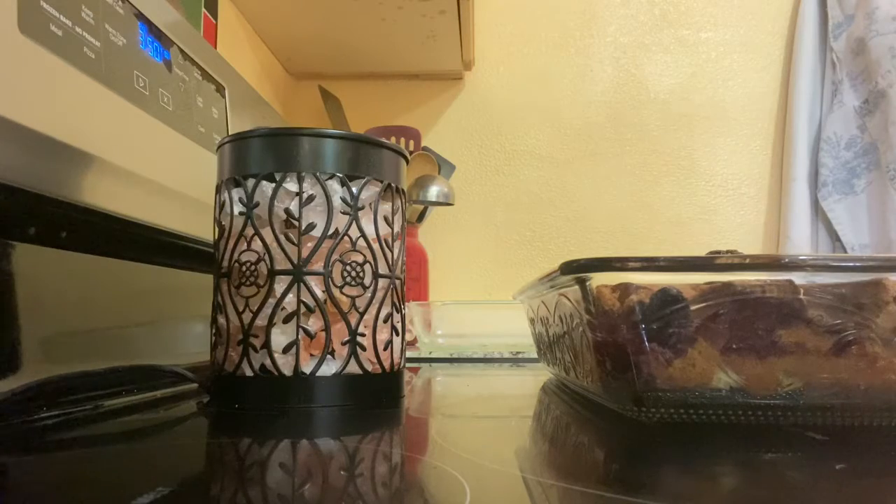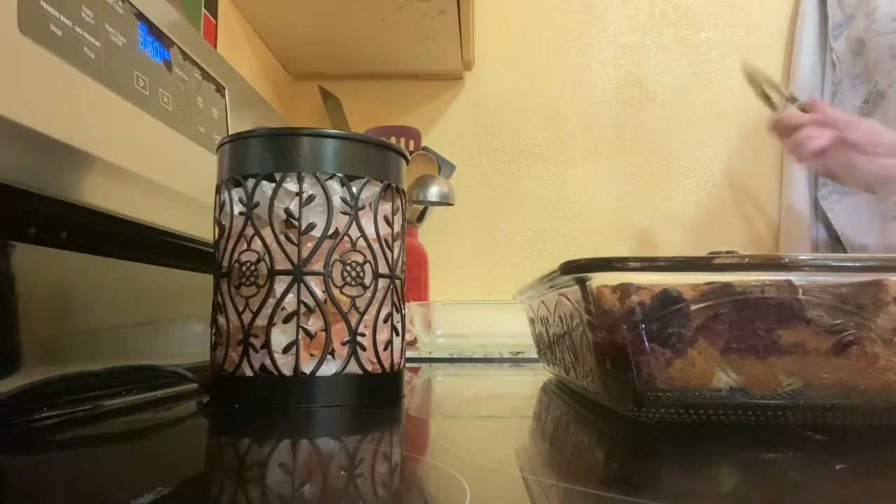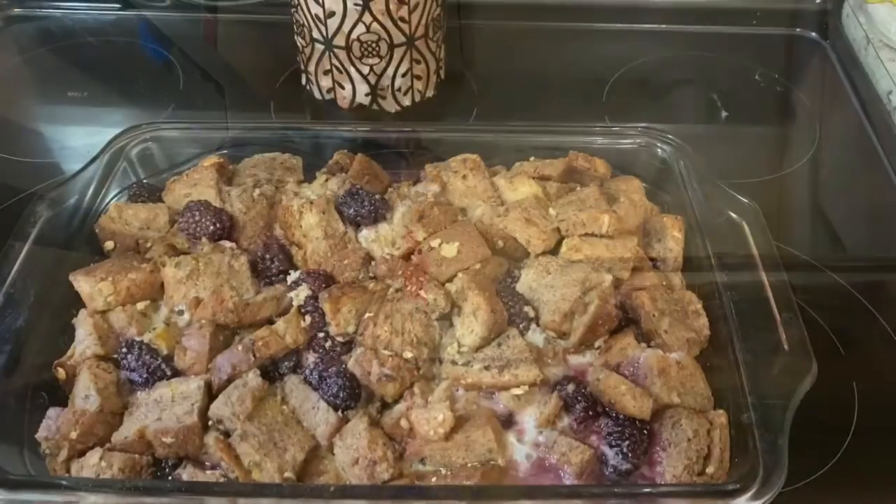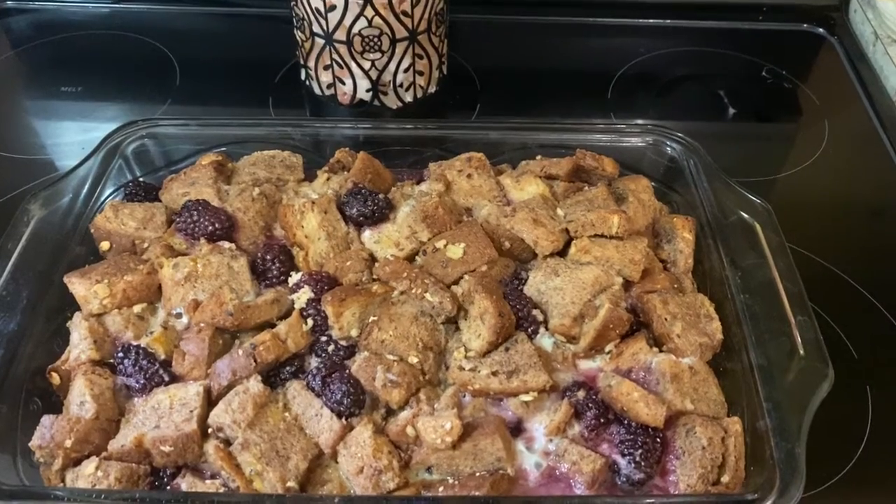I wish you guys could smell this — so good. I wish I could eat it. I'm kind of sad that I'm allergic to blackberries. I'm gonna flip this over and show you how great this looks. That looks amazing.